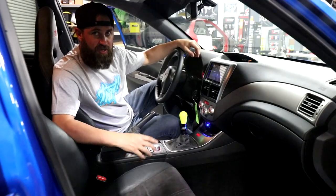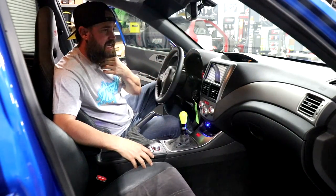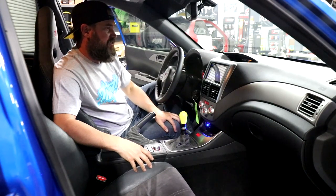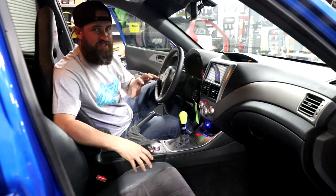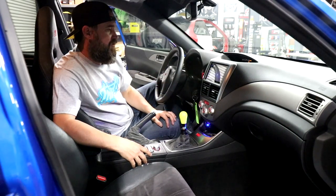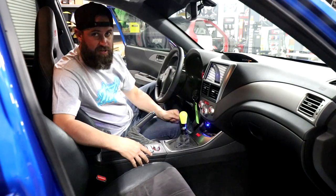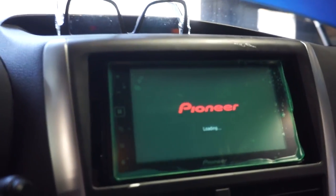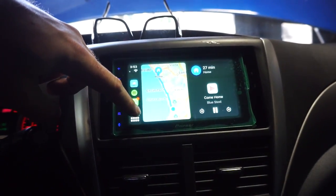Let's move on to the interior. On the interior we did a lot of replacing of OEM parts — we spent around $600 to $700 on Subaru OEM parts to replace worn and broken components inside the car. One of the places we spent a lot of time was on the audio system. As you can see here we have a Pioneer touchscreen hands-free unit with CarPlay and Android Auto, and this head unit runs around $280.